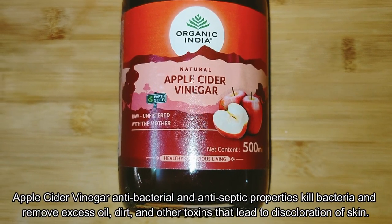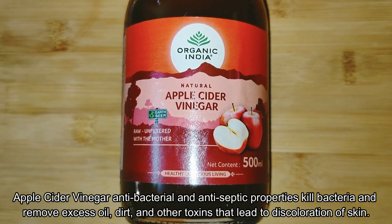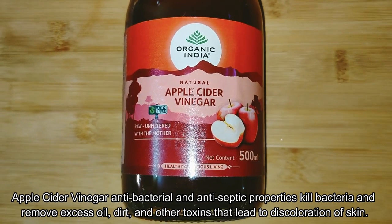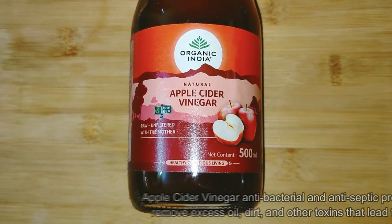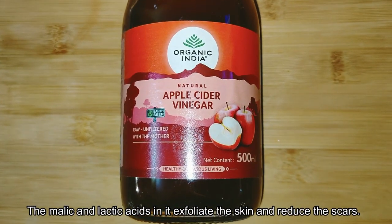Apple cider vinegar's antibacterial and antiseptic properties kill bacteria and remove excess oil, dirt, and other toxins that lead to discoloration of the skin. The malic and lactic acid exfoliates the skin and reduces the scars.